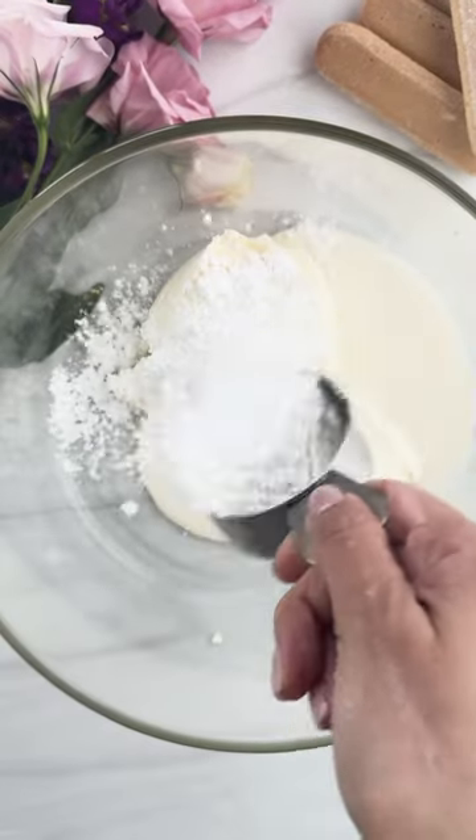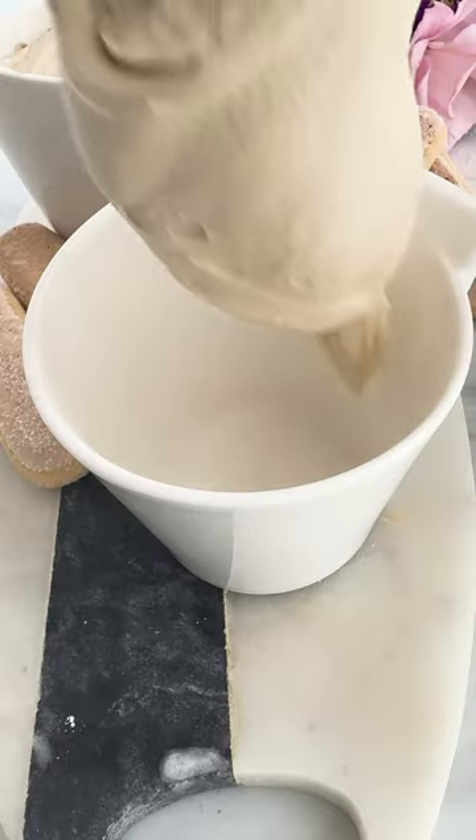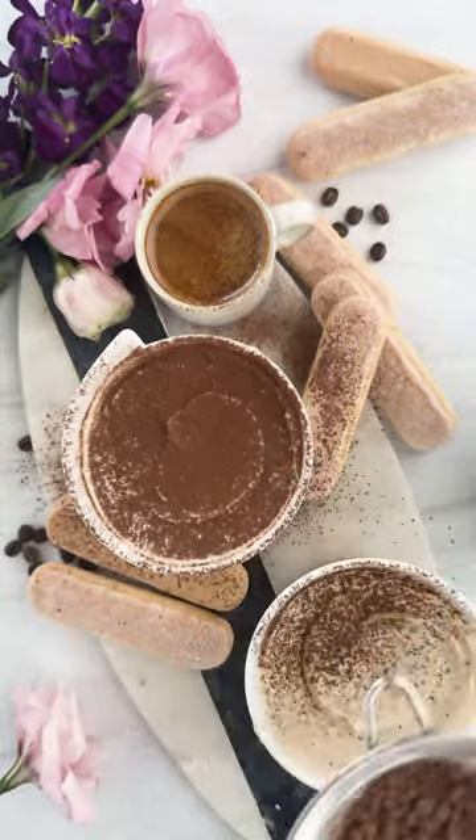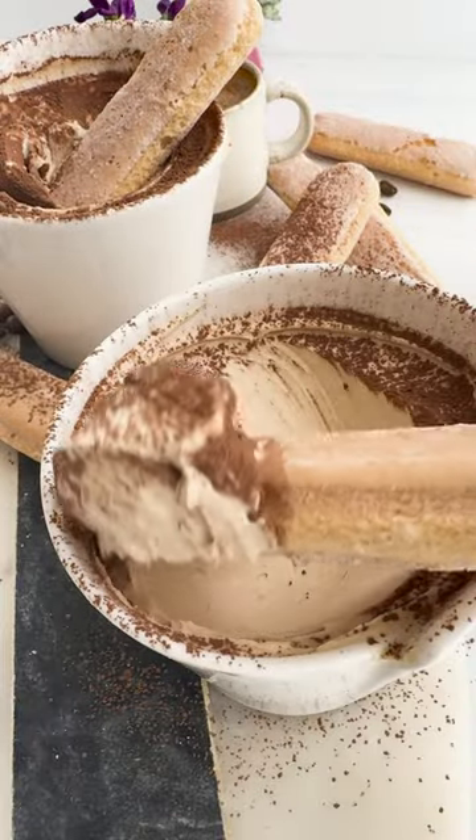If you're looking for a show-stopping dip, you have to make this tiramisu dip. It's like you went to a fancy bakery, but you just made it at home. And it's only four ingredients, and it's so easy to whip up. It's mascarpone, heavy cream, espresso powder, and powdered sugar.